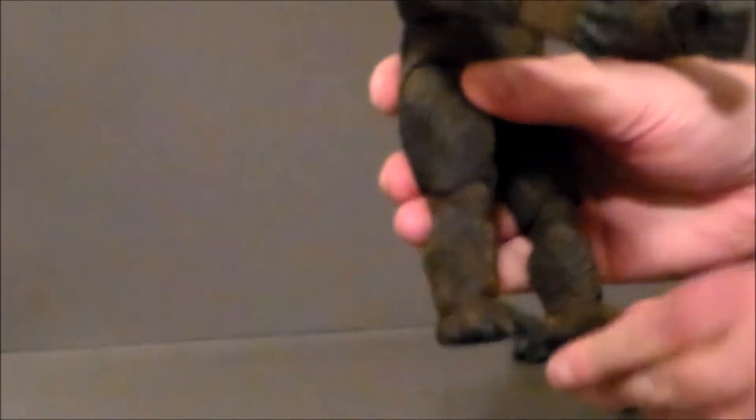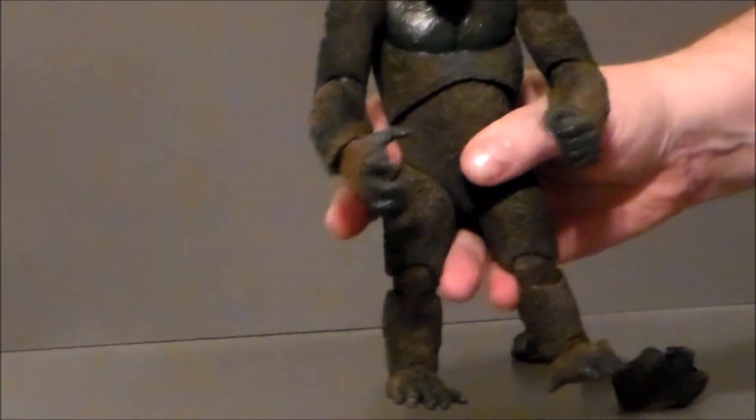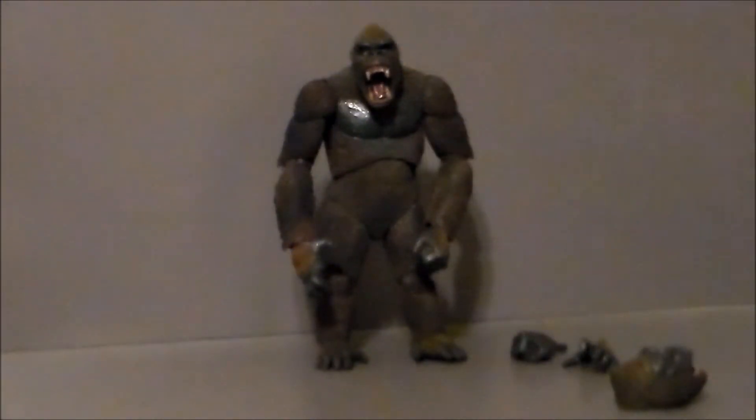No twists at the forearms or shins. The knees have a double joint but they're very tight. The feet move back and forth and up and down with an ankle rocker pivot, but the legs don't splay out. So you're going to have to heat this guy up to get the joints to really work, because Neca figures do tend to snap when tight.